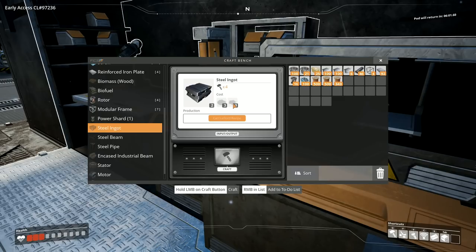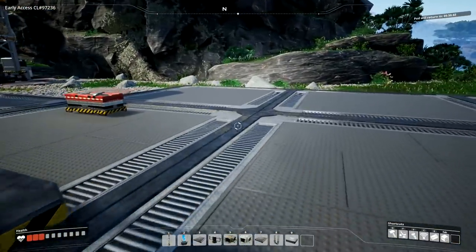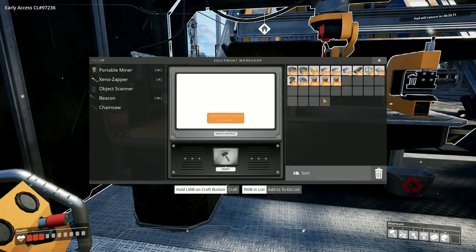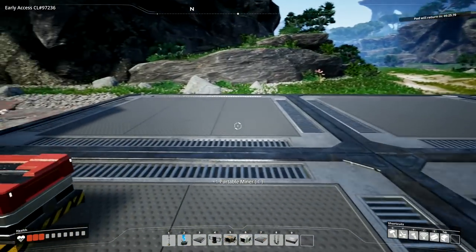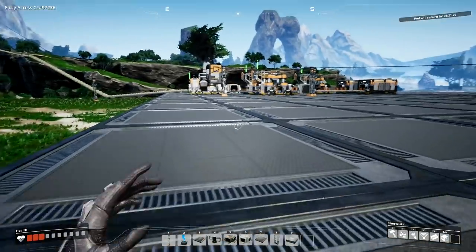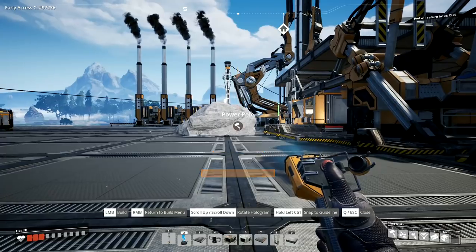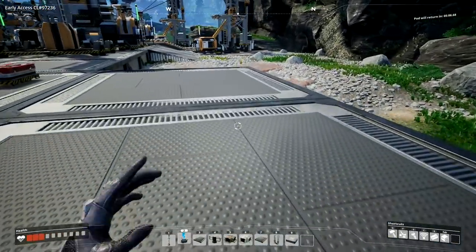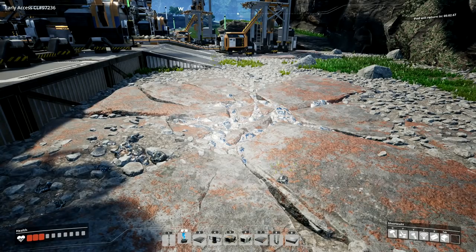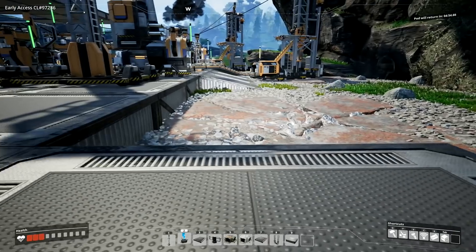I need iron ore and coal, and that gives me two steel ingots. I've got to manufacture my own stuff to start with. Going over to the equipment workshop - I'll make one portable miner. Then I'll go outside and get a power pole, bring a power line down, and put in the miner mark one. The next question I want answered: can I put eight meter foundations over this and still have the miner placed correctly?